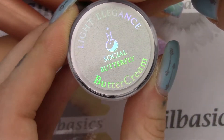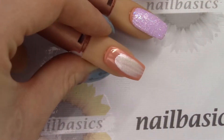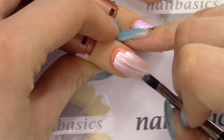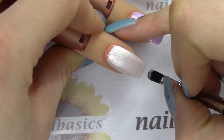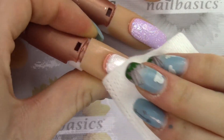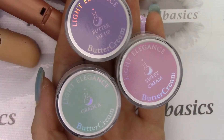For the last nail I'm doing my base with Social Butterfly, which is the nice pearly white buttercream. I do two coats with this one because I find it just a little bit too transparent with one. Then I'm giving that a quick wipe and taking the Uber Chic plate Radiate Love.